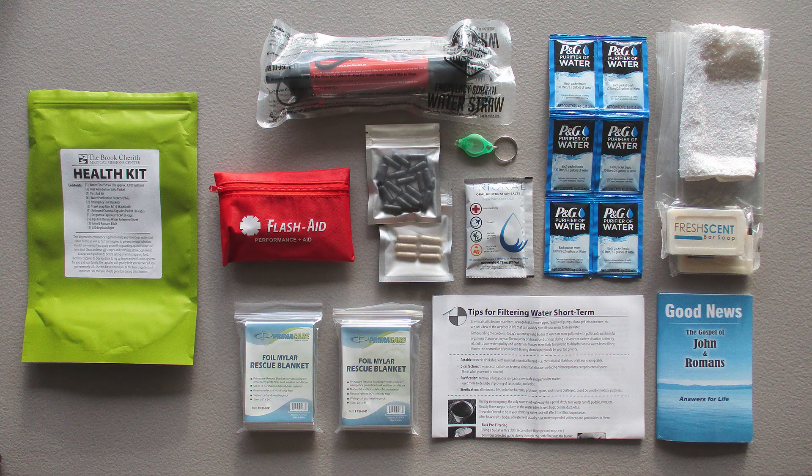I do want to share with you the links — you can find them in the description box where we purchased all these different supplies. We got them off of Amazon, so they're very easy to get. You can get whatever supplies you want for the number of health kits you'd want to make for your own family or your own community.